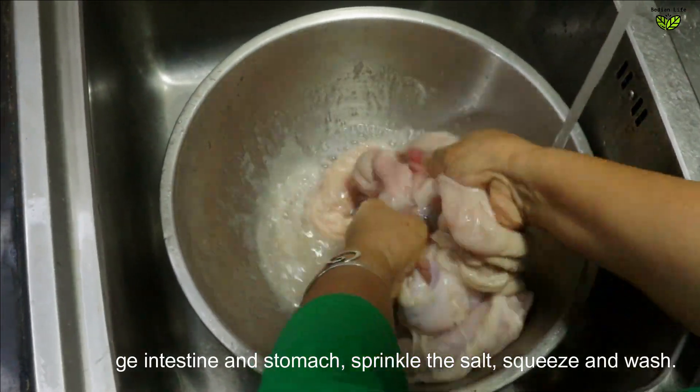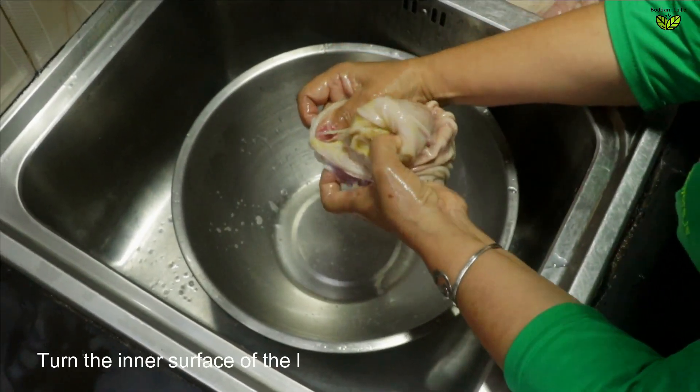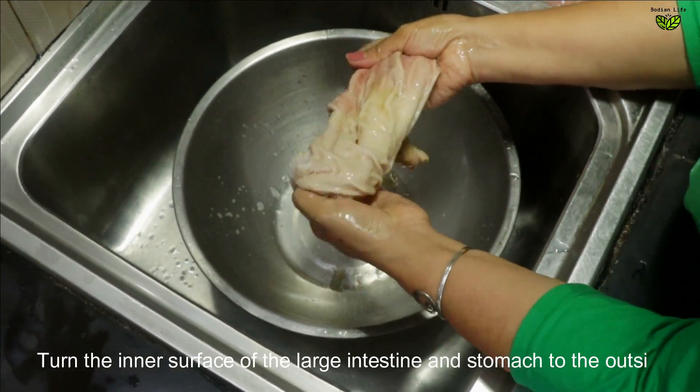Mix. Add some water. Add a half of salt.